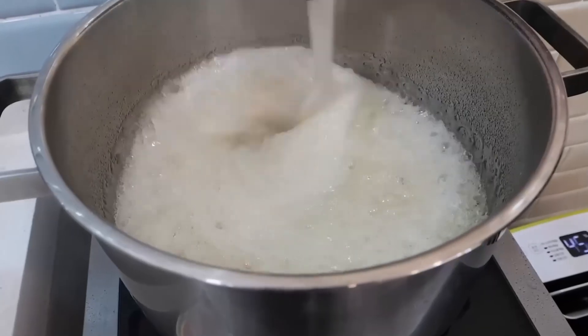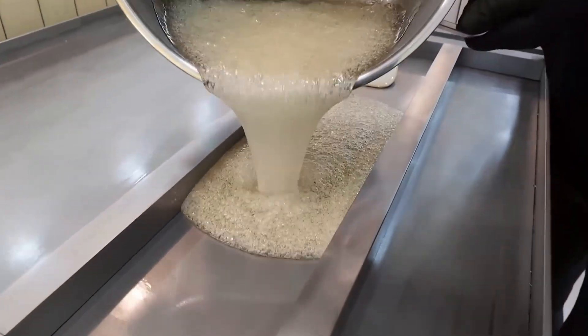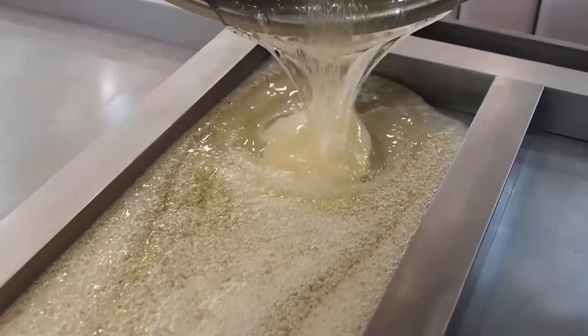The moment the syrup hits that perfect temperature, it's poured onto a large shiny metal tray. This surface acts like a giant heat sink, cooling the hot candy mass evenly.